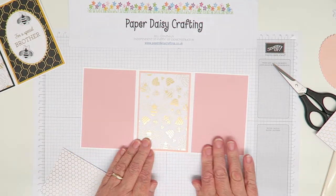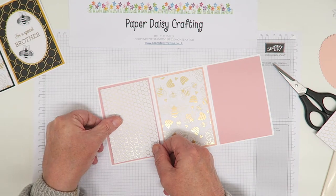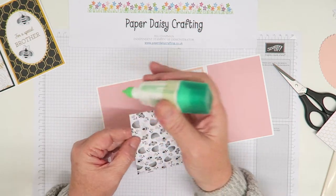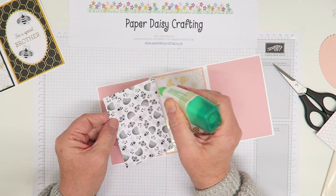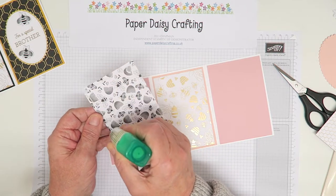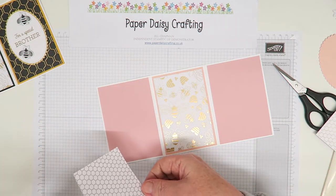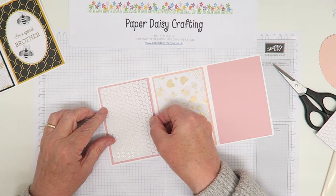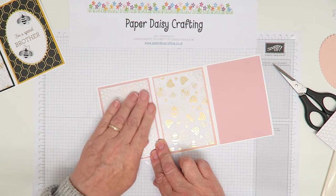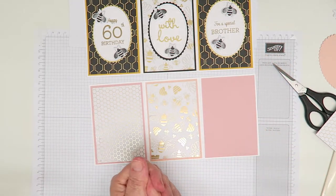To make this version more feminine I'm getting rid of the black, so I'm only using the white and gold designs. I'm going to use the honeycomb paper, which I really love. There are always certain patterns in a pack that I like better than others and they get used up first. You can see what a different effect you get just by changing up the colours.